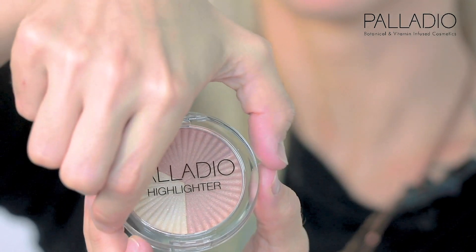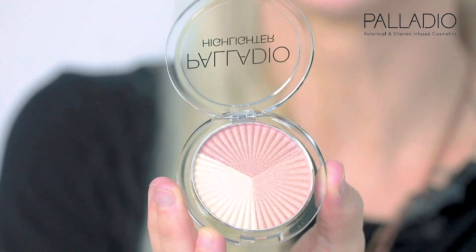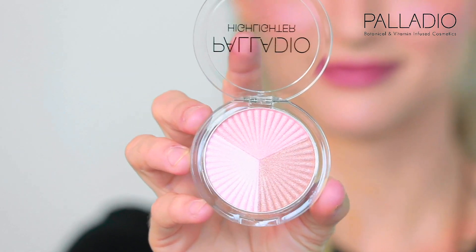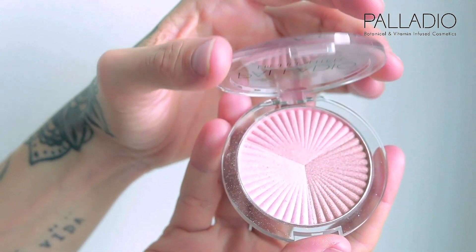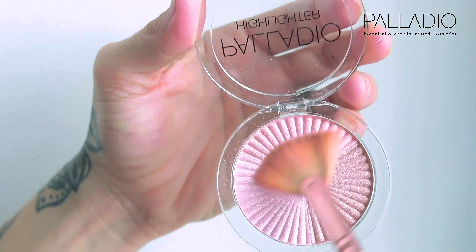Everyone loves that summer sun kiss look, and having a trio of different colors allows me as a makeup artist to adapt them to different skin colors. I am going to be using the Eternal Sunshine Trio and I am going to mix the two lighter colors with a fan brush.